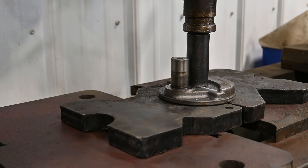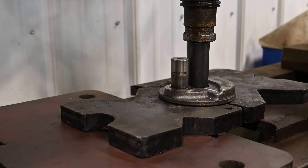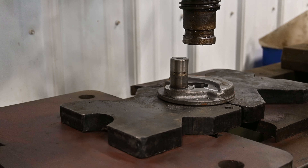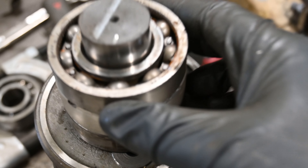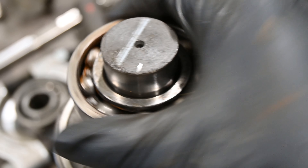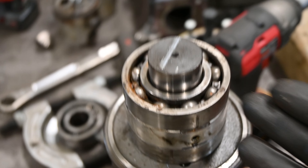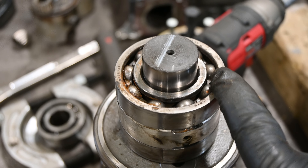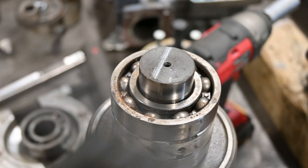Oh wow, has that been recording this whole time? Okay, now let's try and get this out of here. The benefit of this is every time I press a piece off, the piece I have to catch gets lighter. We got that counterweight off and looking at this bearing, it kind of looks like this one got the worst of the rust. I don't know if I could clean that out - I'm probably going to get a new bearing. It'll probably be a big break between this clip and the next one.